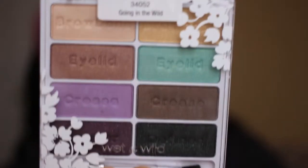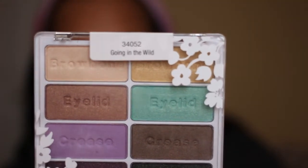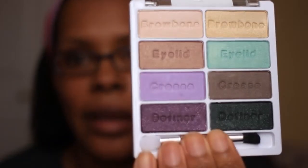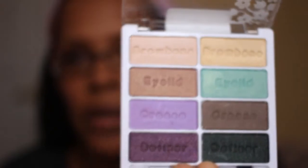The second one is called Going in the Wild, which is more colorful but still has a lot of neutral colors in it, with a few spring colors as well. You have some pretty purples, a nice minty green, and a sort of gold brow bone color at the top.